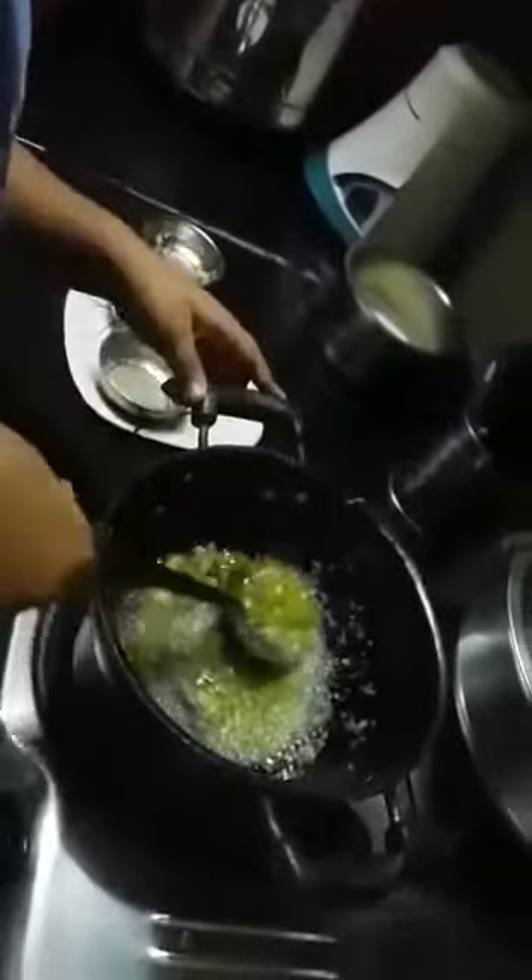It will be somewhat liquidy, so no fear. Now our cucumber dessert is ready to be served. Let's serve it with cashew nuts.